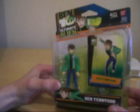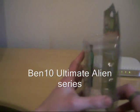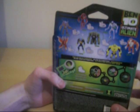Here we have Ben Tennyson. These are the first ones that got released. On the back of the packaging we've got some other characters on here — the Ultramarangerex, which we do have.